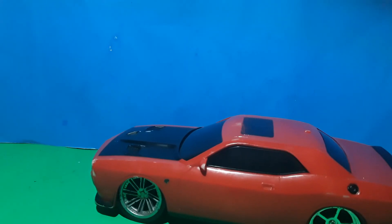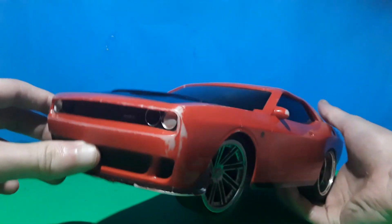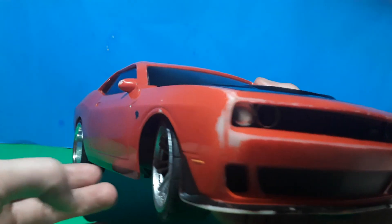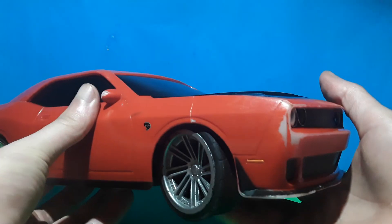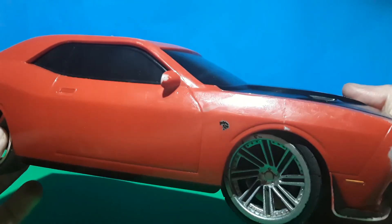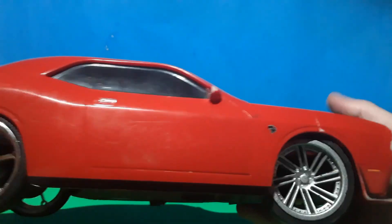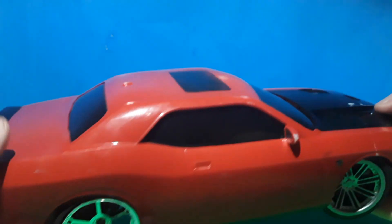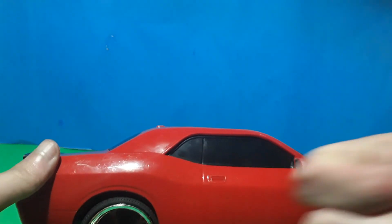I hope you guys like the video and this neat little car. It's a little beat up, but in the future it'll have a new paint job and opening doors. It's a pretty neat little car. One of the wheels likes to fall off a lot. Bye guys — like, comment, and subscribe!